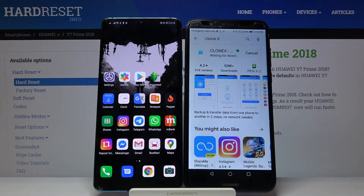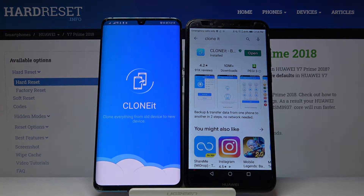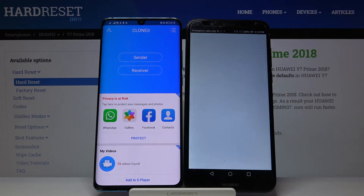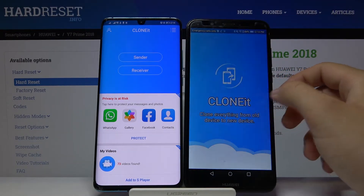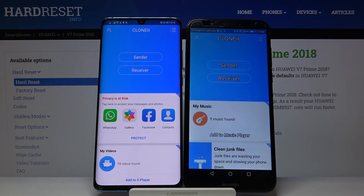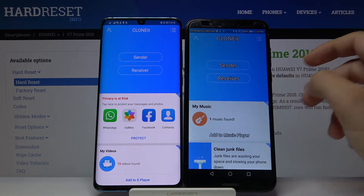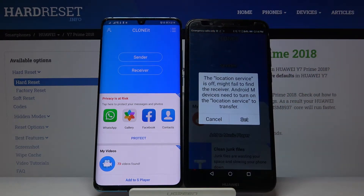It's very easy to use. You have to do the same on the second smartphone as well. Let's open it, click Allow, tap 'Yes I Agree', and now we are sending data from this Huawei — so click Sender.